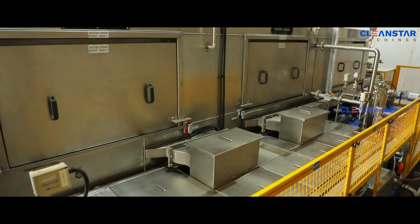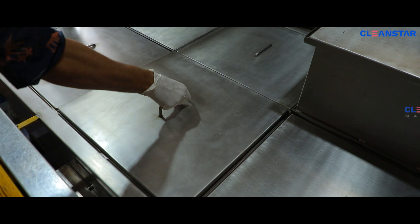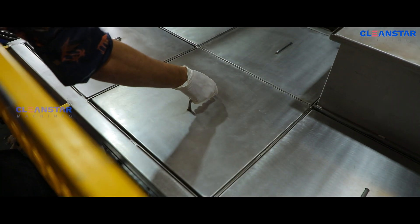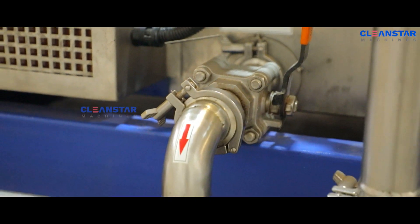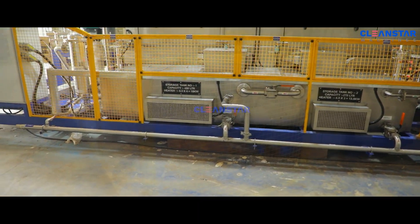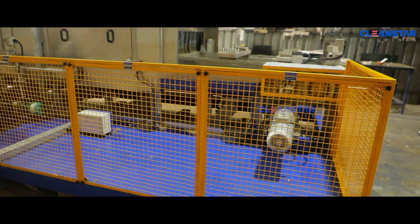SS tank covers are provided on the tanks for easy periodic cleaning. Tank drain and overflow common lines are provided for easy draining of the liquid tanks. A mesh guard for the machine is provided for safety.